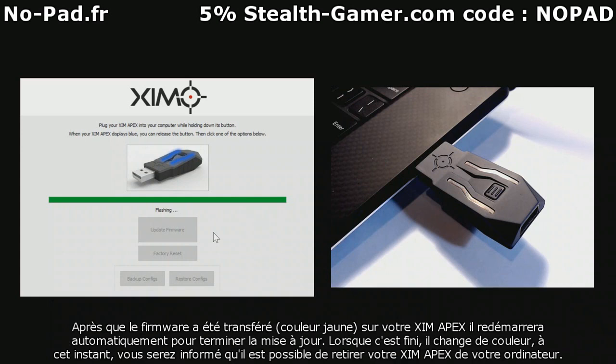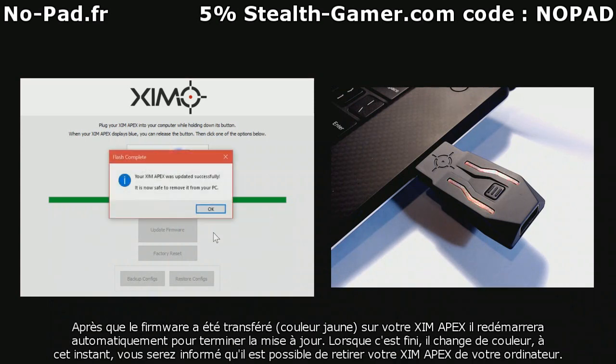Your Zim Apex will reboot upon completion. At this time, you'll be notified that it's now safe to remove your Zim Apex from your computer.